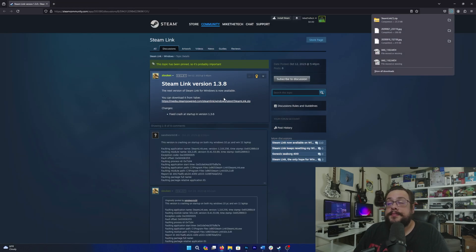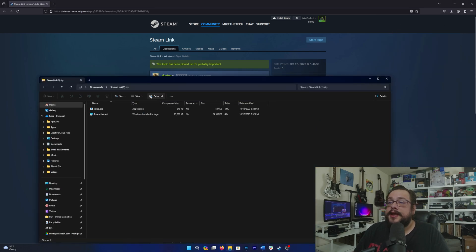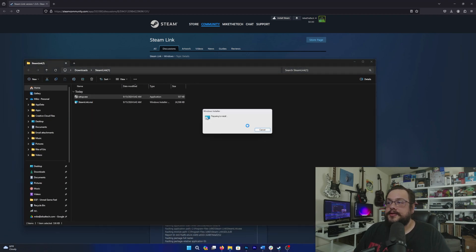We're going to go ahead and click on this download here, which I'll put in the description. We will open up Steam Link, extract Steam Link into its own folder, and then in the extracted file we're going to run the setup executable.